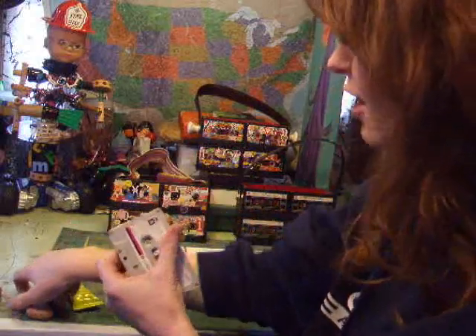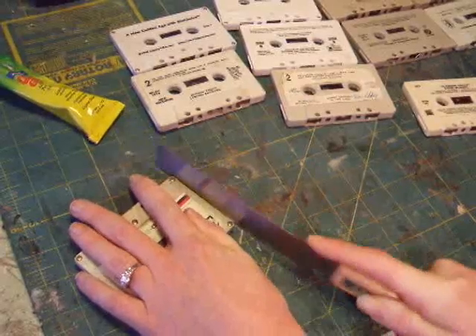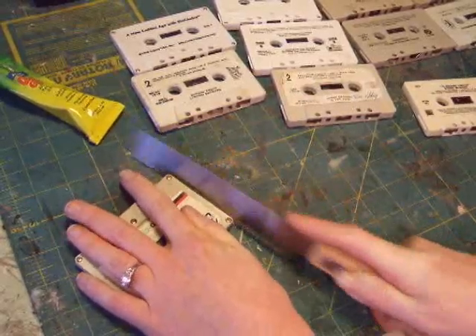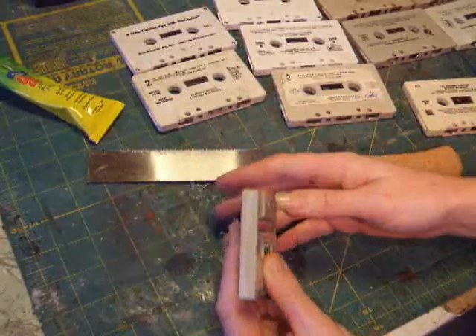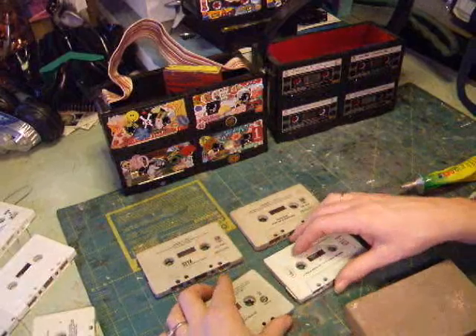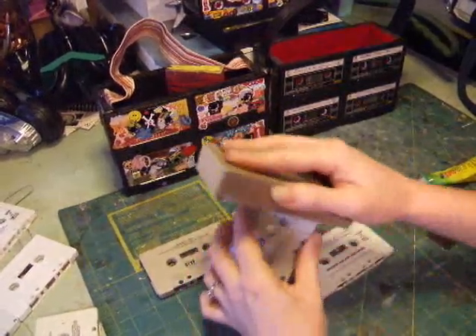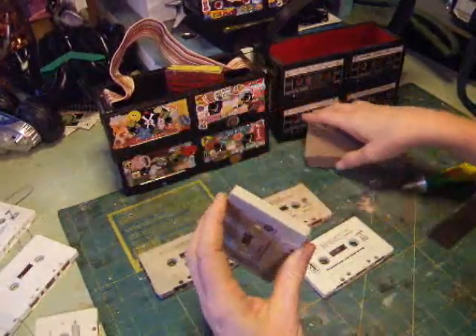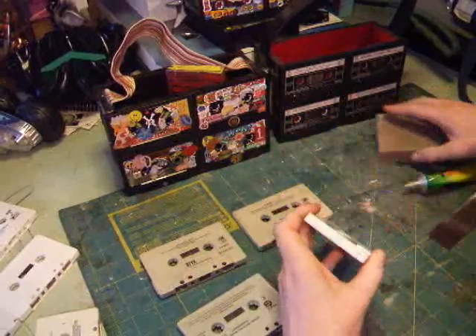The secret to making this purse is: after you line up what you want, you take your saw and cut these little tabs off — it's really not that hard. After you cut all the edges that are going to hit together, you want to give them a nice sand so you'll have a good surface for your glue to stick to.